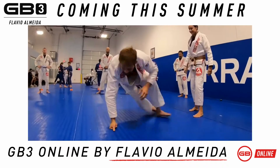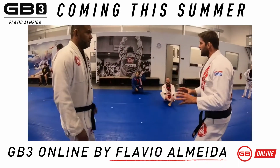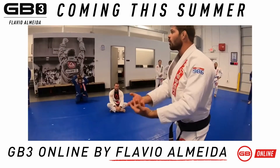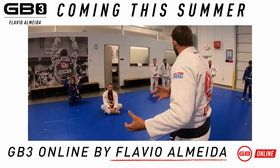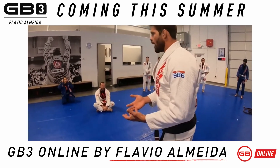I went for the sleeve, she kind of blocked it, she opened the collar, then I grabbed it. The idea here is that if I'm late and he's about to pull me, and I don't wanna go on top because his guard is too good, I will sit. Whoever comes up first wins.